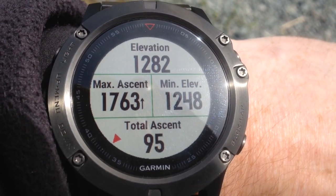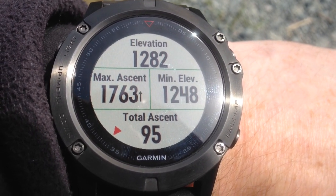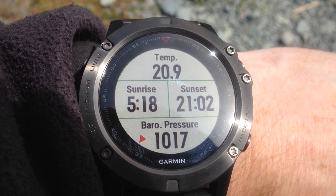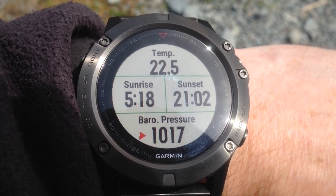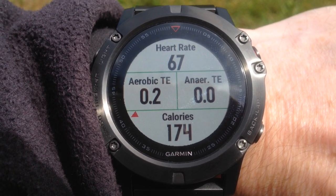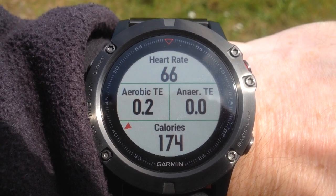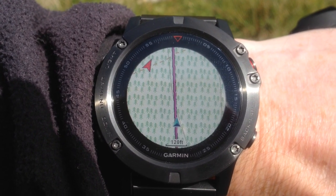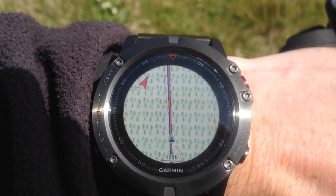Here we have my elevation, my maximum ascent, my minimum elevation, and my total ascent during the walk. And the actual temperature, my sunrise and sunset time, and barometric pressure. And my heart rate, my aerobic training exertion, my anaerobic training exertion, and the calories that I've burnt so far. Back on the map screen — I've removed the data field, which is a facility that has been enabled in the latest firmware 3.30.